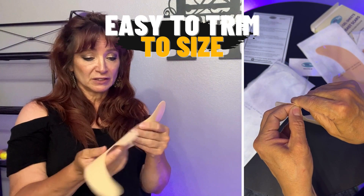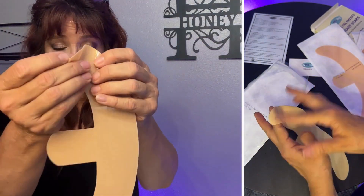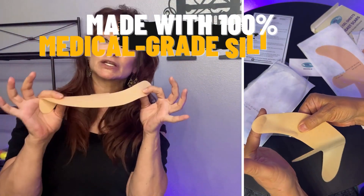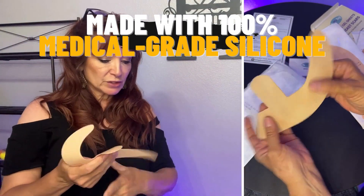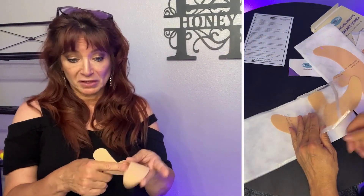I think this is gonna feel pretty soothing. You can actually wash these and reuse them, so this is going to have a pretty good longevity for you. It's not just a one and done when you buy these, so that's kind of cool.